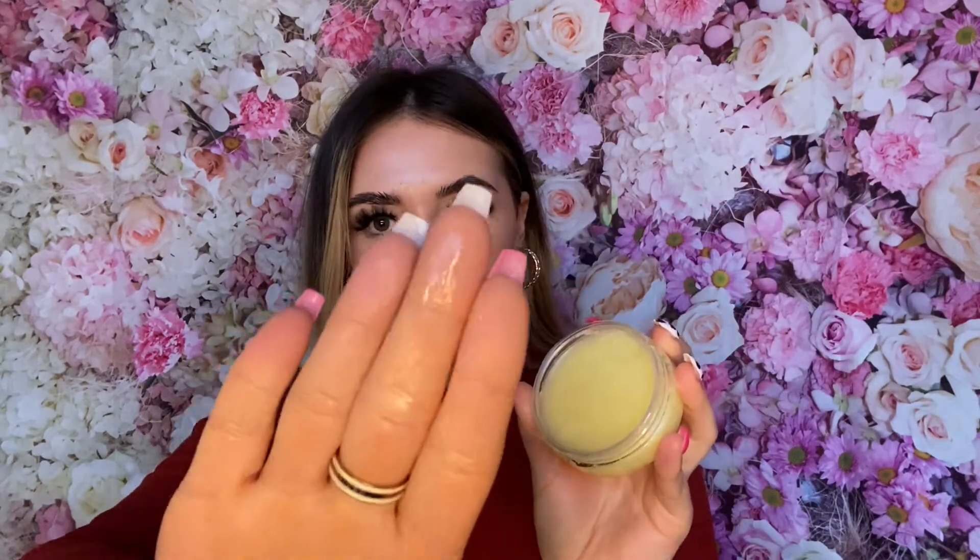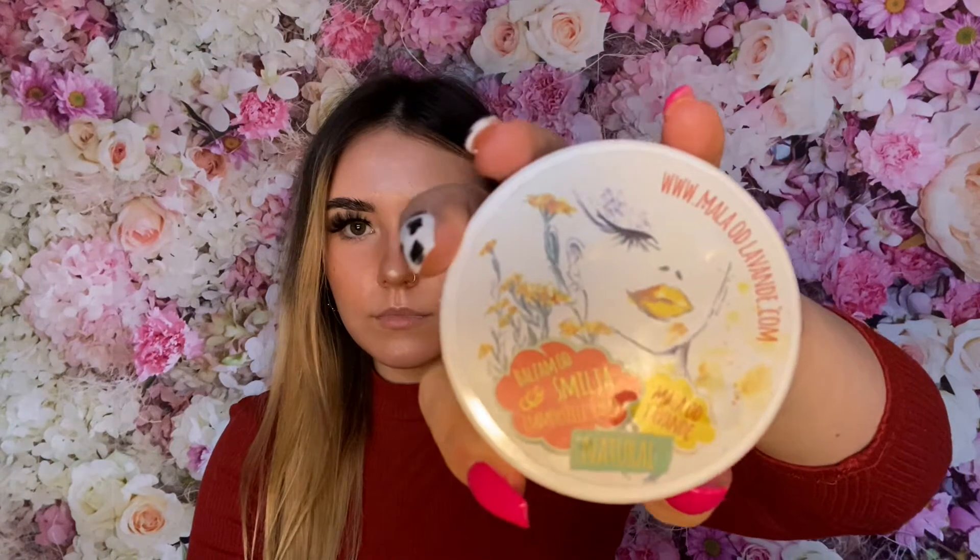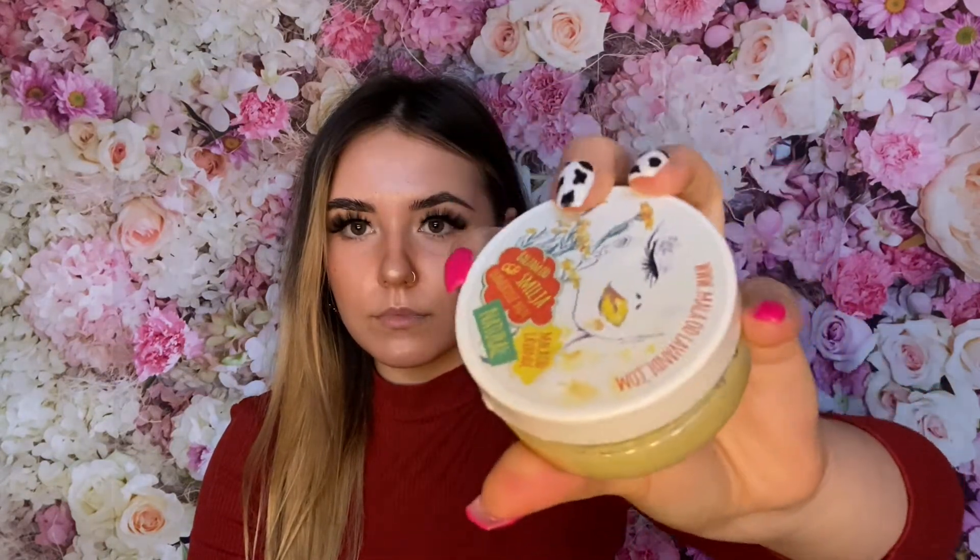Hello everyone, welcome to the Bug and Bugs channel — we're so happy to have you here. Make sure you subscribe if you haven't already. Today we're talking about the Immortella Balm, which comes from the Immortella collection. It's from the La Petite Lavande skincare range. There are 50 milliliters in the jar and it is £18.95.